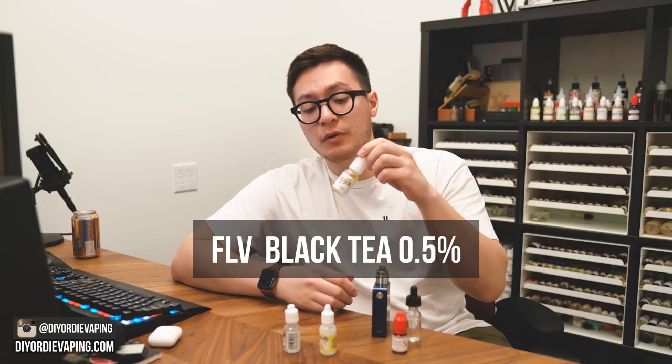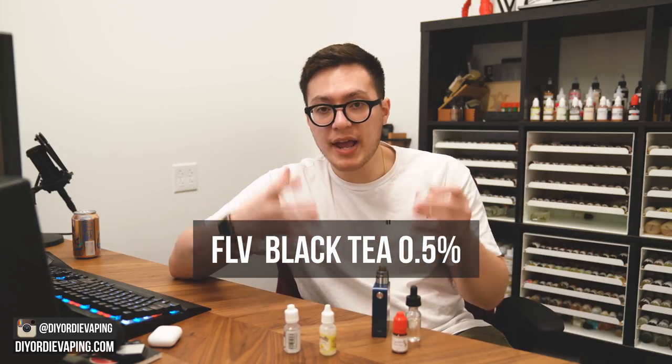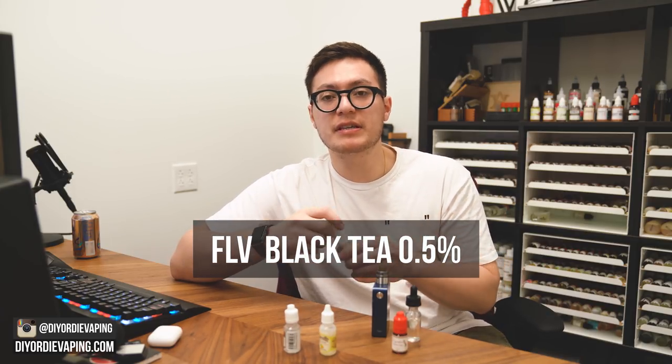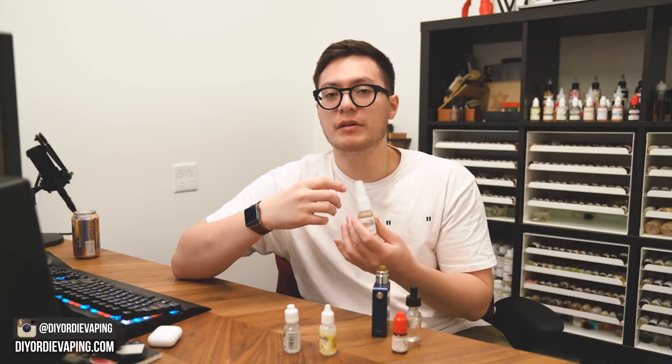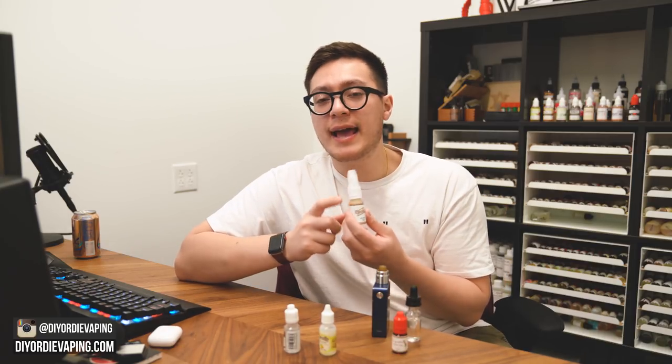Pairing that up with Flavorath's Black Tea — this is what's going to create a more natural, loose-leaf style tea, more like a homemade tea. I really want some of that earthy, aromatic tea flavor in there to make it a little bit more recognizable in the vape. I'm only using it at half a percent, and I just need a little bit of that earthiness, that tea top note, to mesh with the TFA Sweet Tea to create the tea that I want.